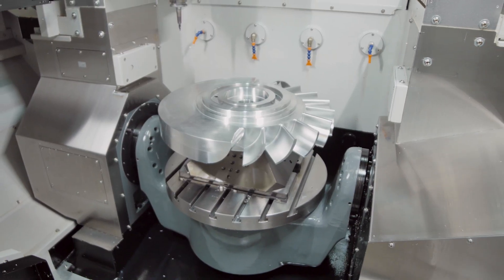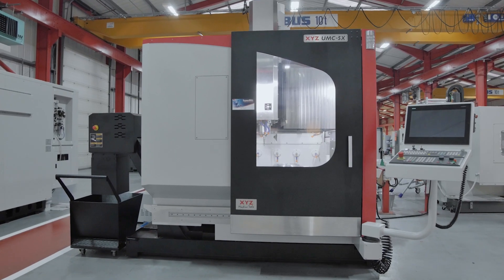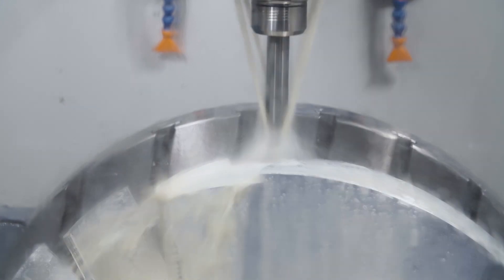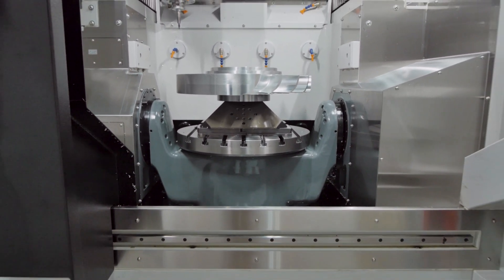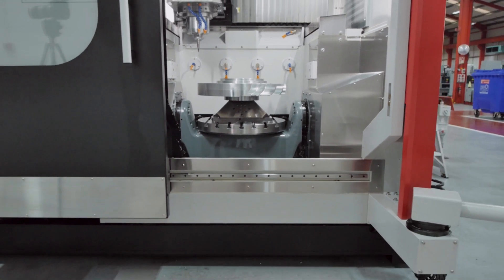A direct drive rotary table eliminates backlash and drastically reduces the need for maintenance. These tables allow you to hold up to 600kg in weight and rotate the table at up to 90rpm in the C-axis. A front-loading trunnion makes loading easy, so a forklift or crane can lift the heaviest of components into place.